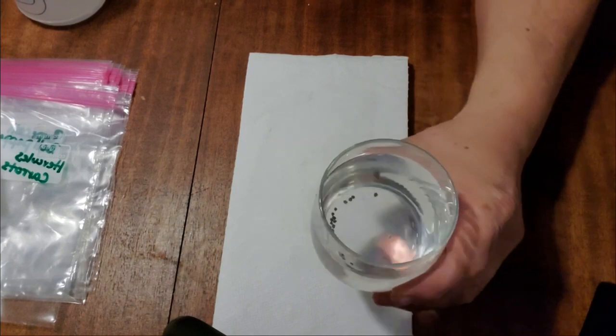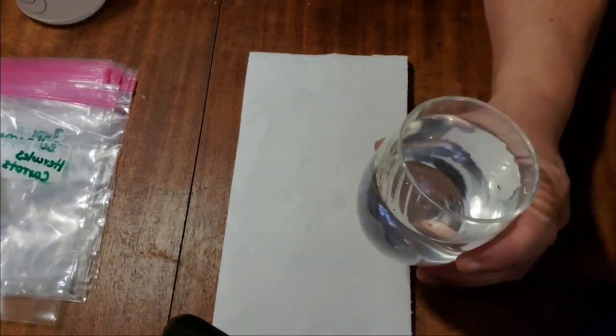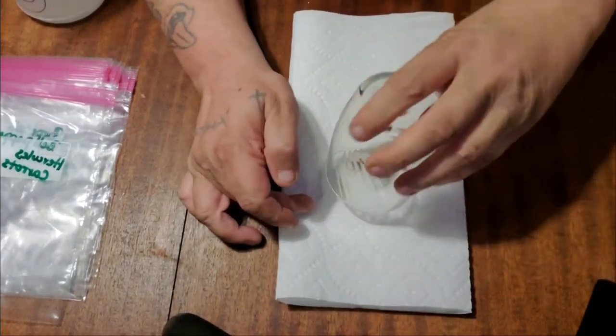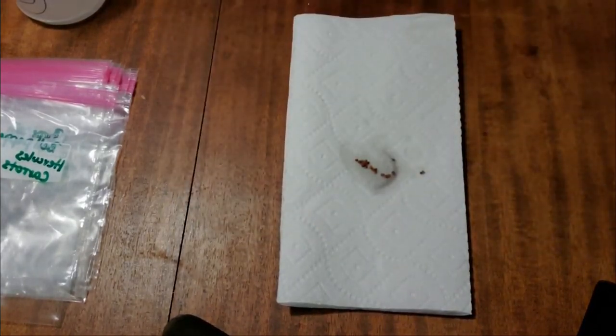After we let them sit for 24 hours, most of the time what happens is the seed will sink all the way to the bottom, and most of the good ones will stay there. Sometimes they'll float in the middle and sometimes they'll float all the way to the top. Usually we'll discard the ones that float to the top and keep all the ones that sink to the bottom, but it's okay if you just dump them all into the paper towel.